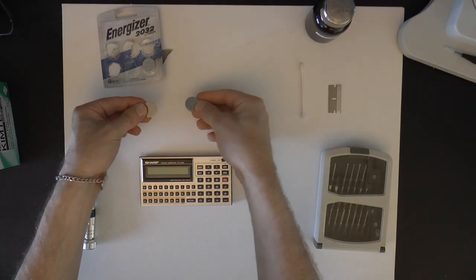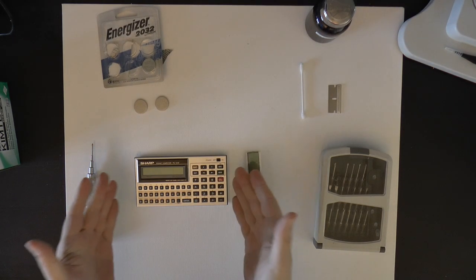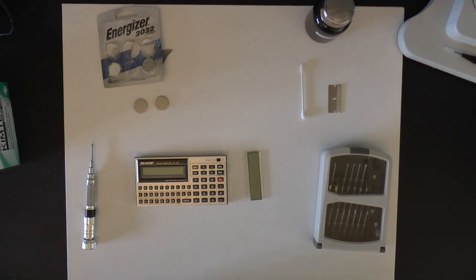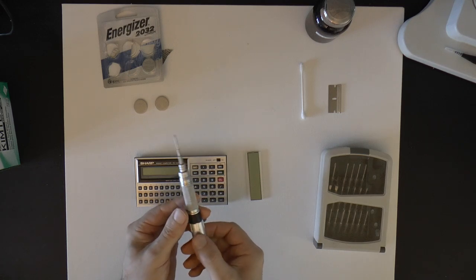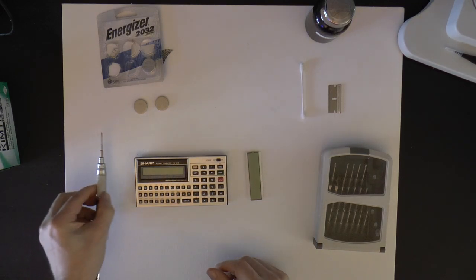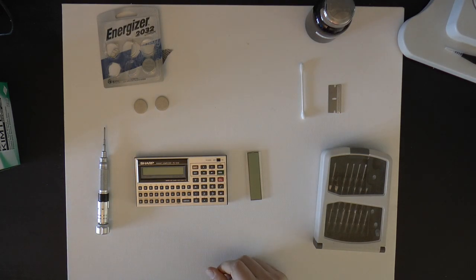They should be fresh, not from the dead machine, because if it was in the dead machine then maybe the batteries are dead too. You will also need a small Phillips head screwdriver. So let's get started.